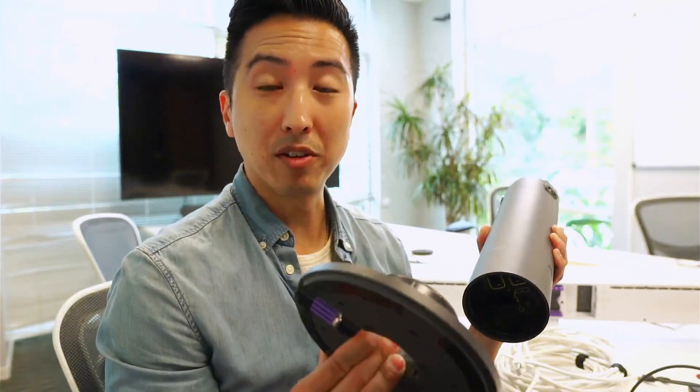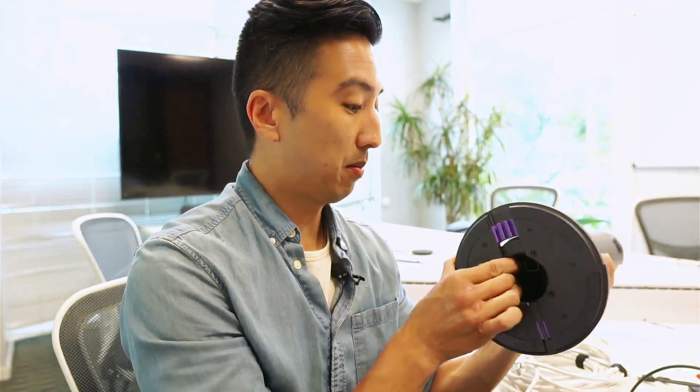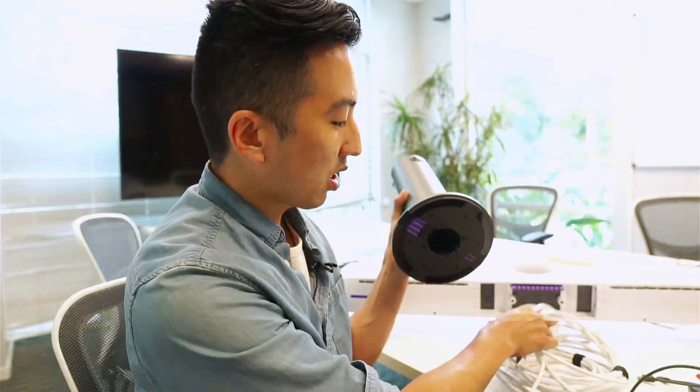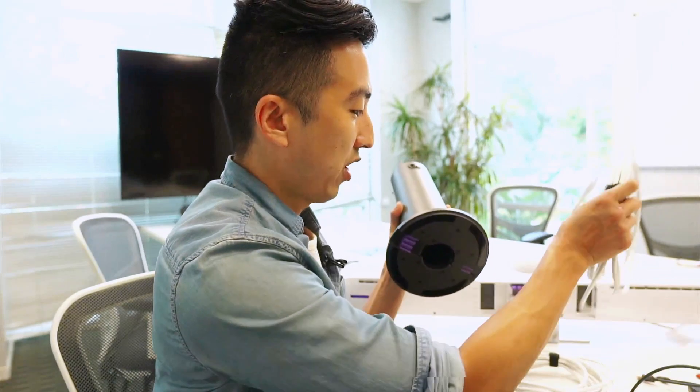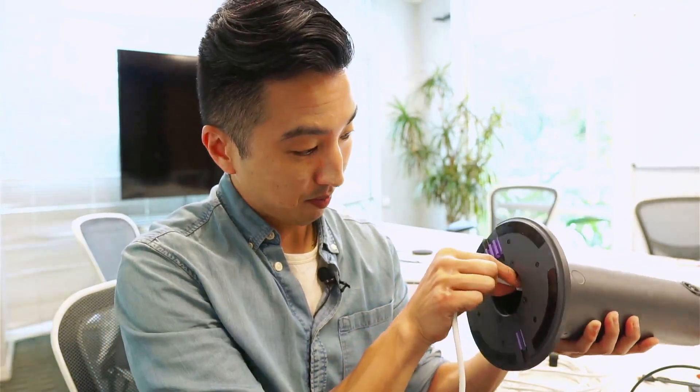Now I've got our site here. We're going to use the included table mount and do this setup right now. I'm going to install the table mount first, and then I'm going to take my CAT 5 cable and plug one end into the power port.